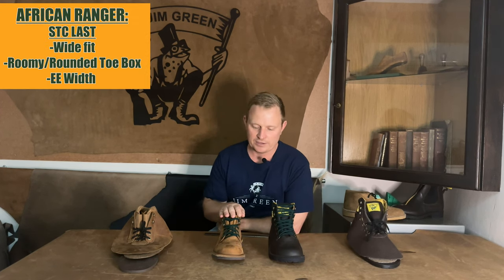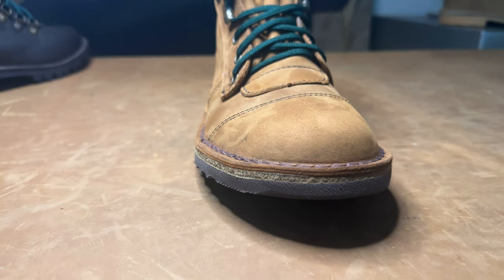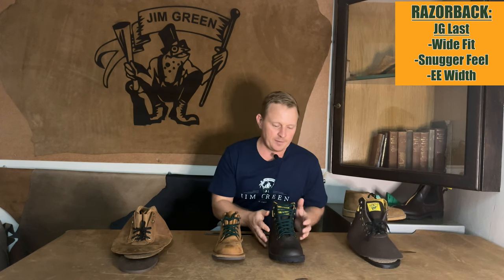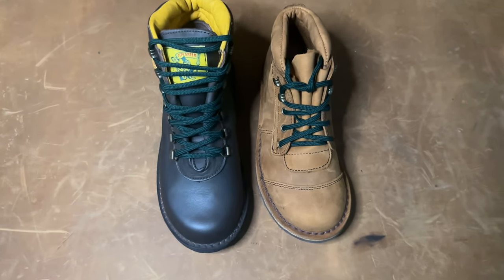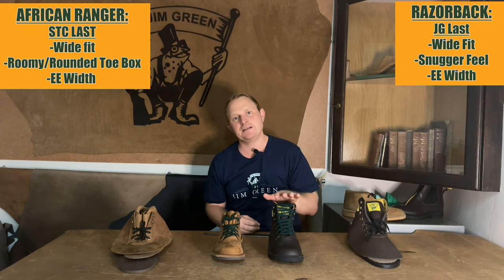Another aspect to look at is that we use two different lasts on these styles. The African Ranger uses a last we refer to as the STC last — this is a double-E width with quite a rounded toe box, which we've opted for because of the genuine toe cap on this boot. The Razorback uses a last we call the JG last, also a wide-fitting 2E width, but it is slightly more snug and cozy above the toe box. We'll talk about this further because this boot happens to be fully leather lined.